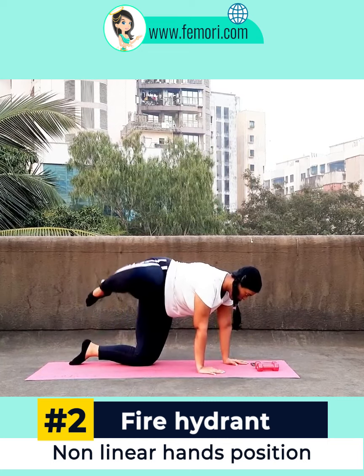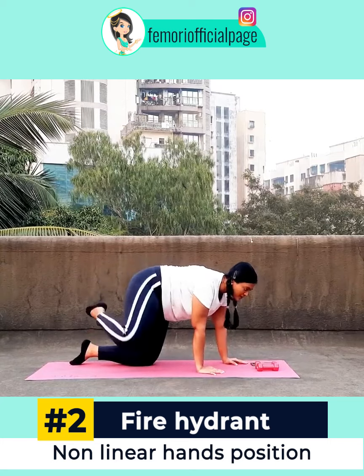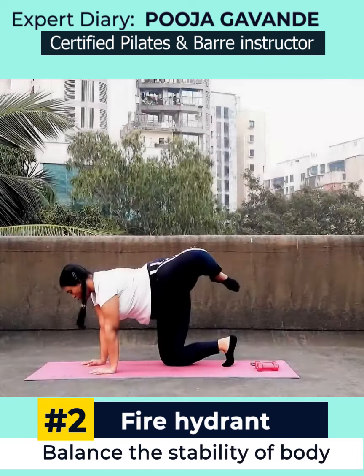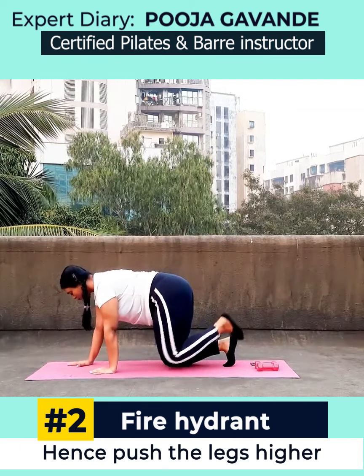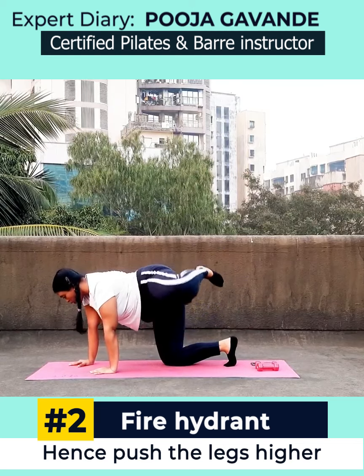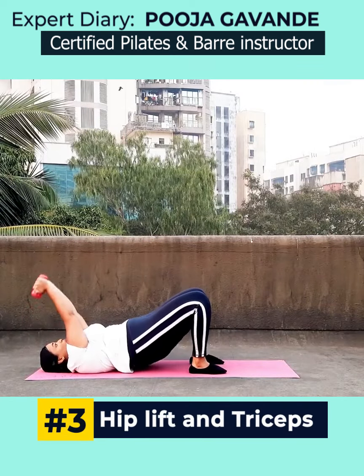Now we are getting into the fire hydrant. I have placed my hands in a different position this time — one hand is in front and the other is a little bit behind. The reason is to balance the stability of my body perfectly so that I can take my leg up more and work it a bit more than usual.